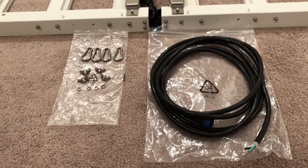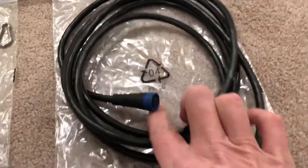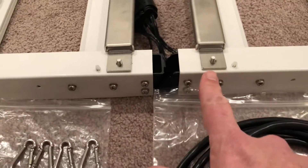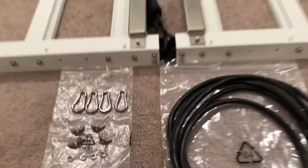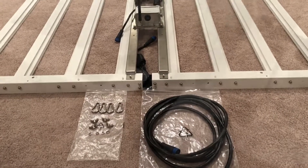The accessory package couldn't really be simpler. There's a power cord that snaps onto the light, four wing nuts to attach the driver along with washers, and four clips for hanging — and it's fully assembled. That's it. You just have to install a plug based on the power of your choice.